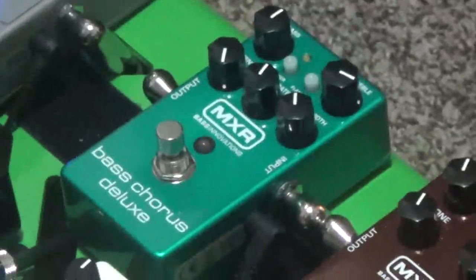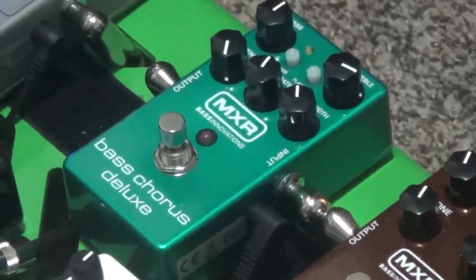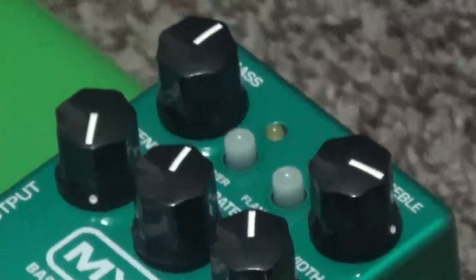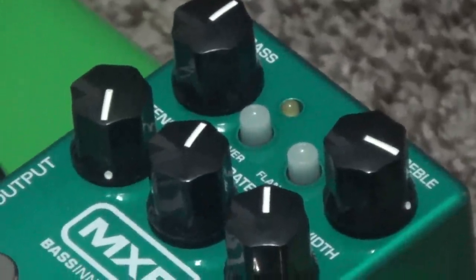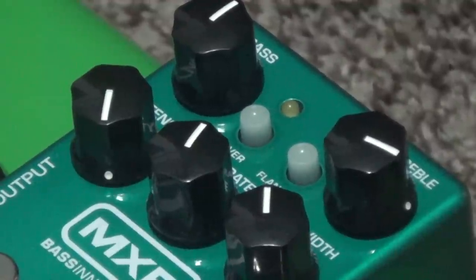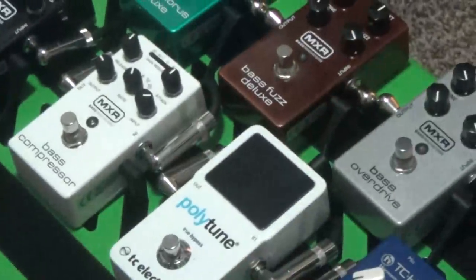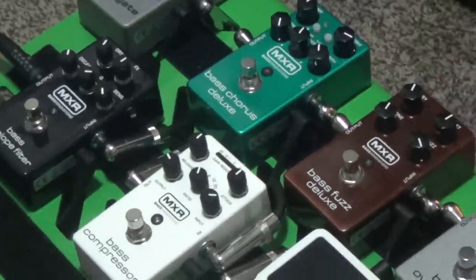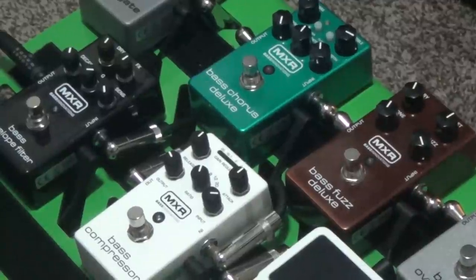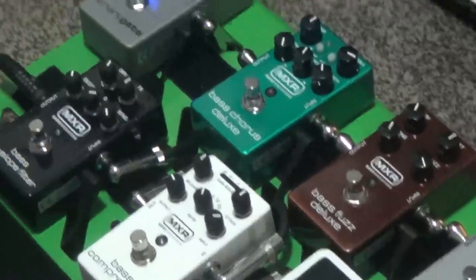And then the Bass Chorus Deluxe — just a very nice chorus designed for bass. It has bass and treble individual EQs up top. The really cool thing about all the MXR Bass Series pedals is that they don't lose the low end. In fact, some of them boost the low end. So you can have all these effects and you don't get cut out of the mix.